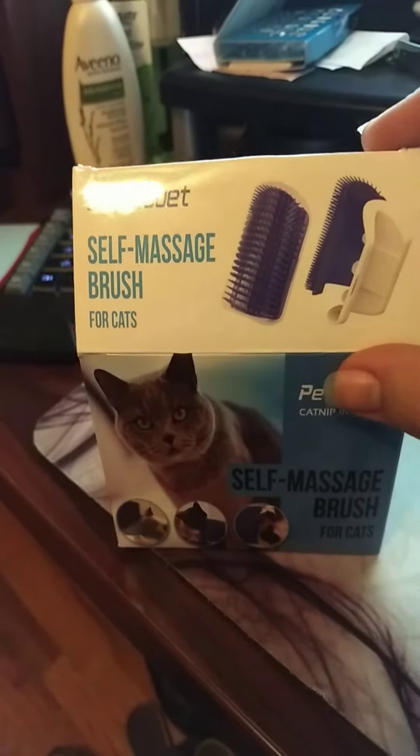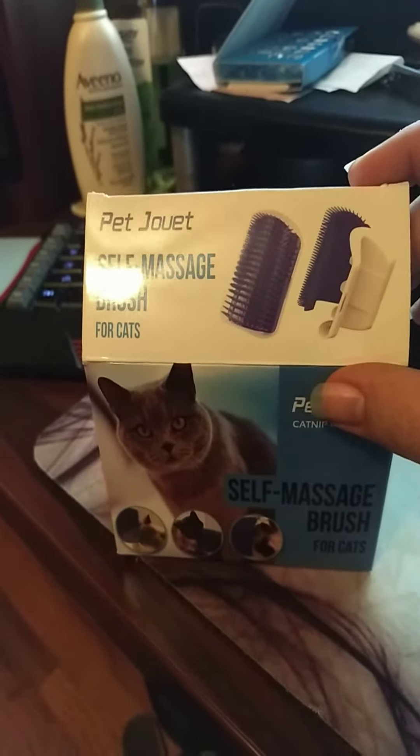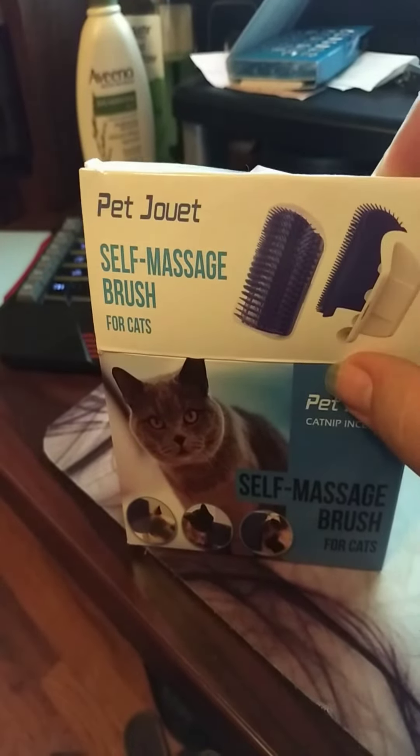You're supposed to put it on the corner — corner of your wall or wherever, I guess.